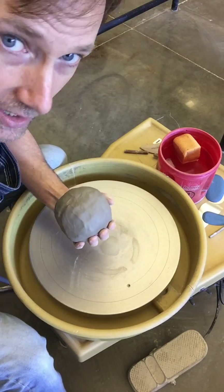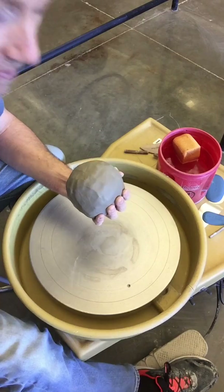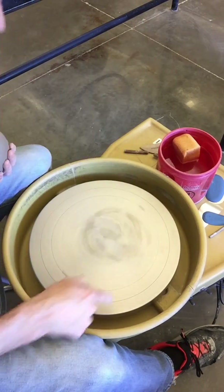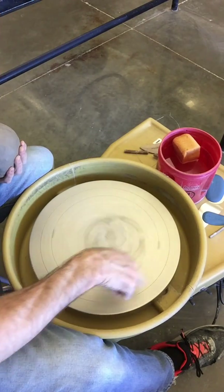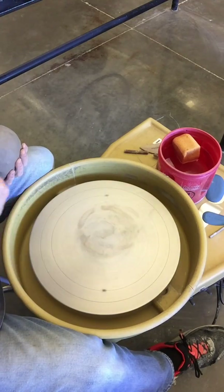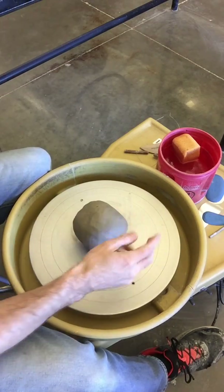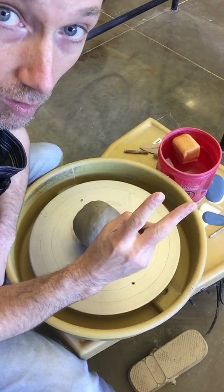Before we get started, once you've wedged your clay, make sure that your wheel is going the right way for you. If you're right-handed, it should be going counter-clockwise. If you're left-handed, it should be going clockwise. Make sure you've got that set. Then there are basically two principles you need to know.